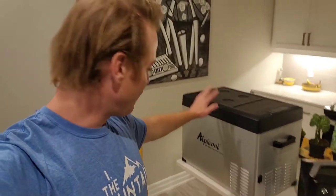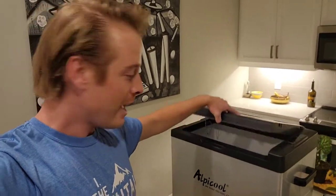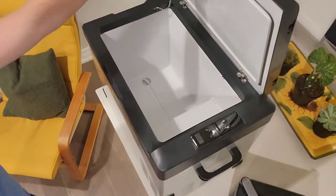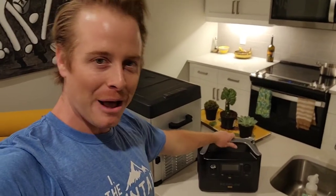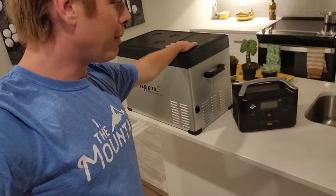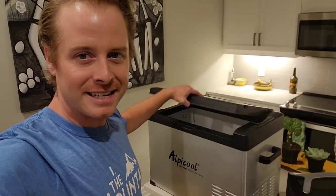Accompanied with our fridge — this is an Alpacool CP40. It's a 40 liter 12 volt or 120 volt fridge. And I am going to hook this bad boy up to the EcoFlow and see how long it'll last. Kind of do a little experiment to see how much juice we can pull out of the EcoFlow and how long the fridge will last.